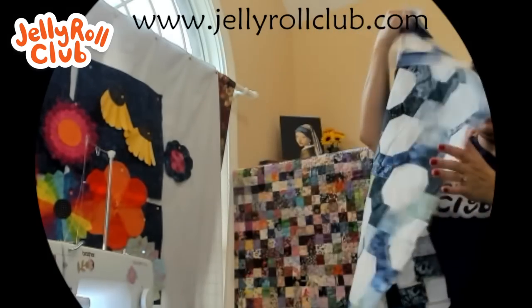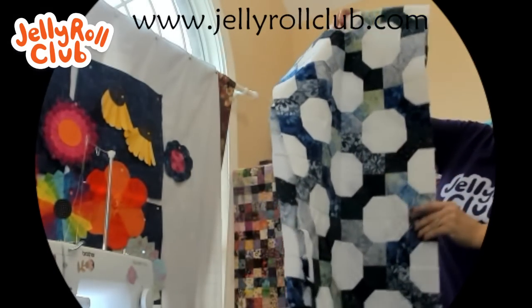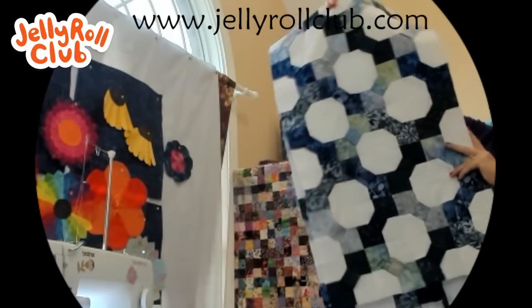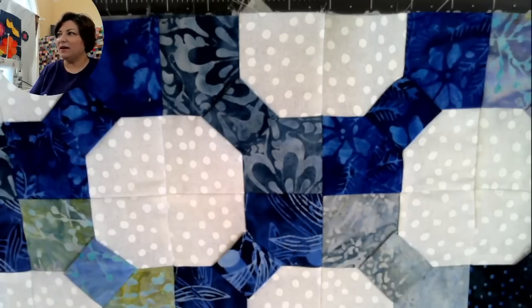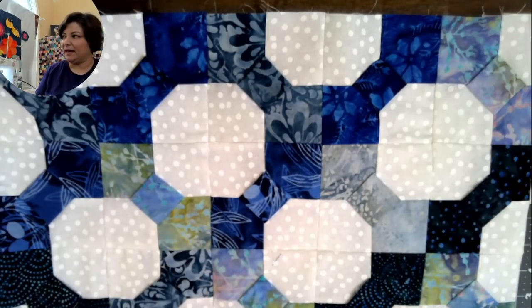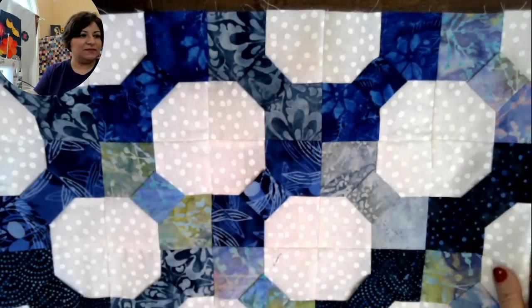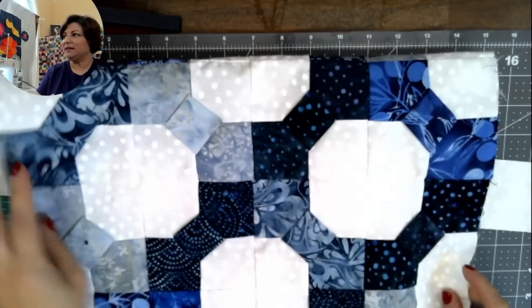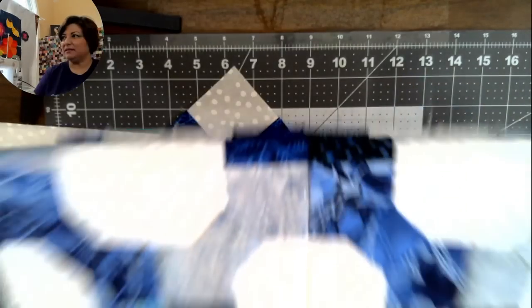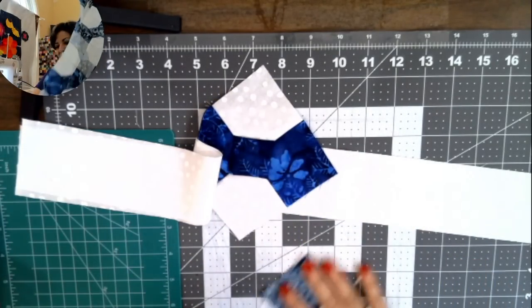I'm still deciding whether to add a border and how I'm going to free-motion quilt inside all of these snowballs. I may do a snowflake in the center of each snowball — still thinking about it. Up close, you can see all these little bows connecting. You'll want a variety of fabrics that are lighter, medium, and dark to give it nice visual interest.